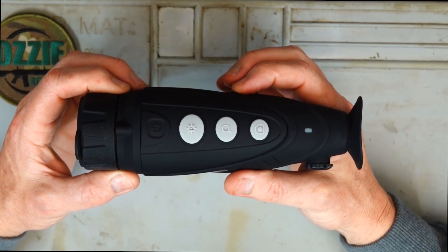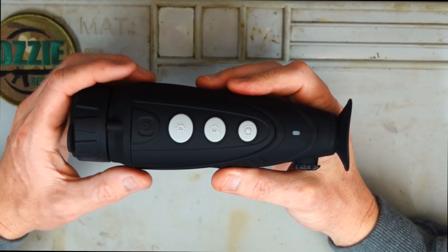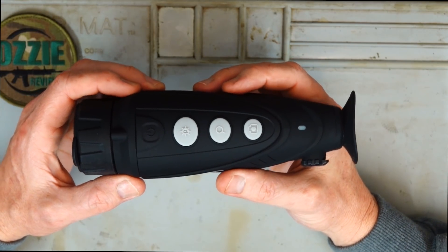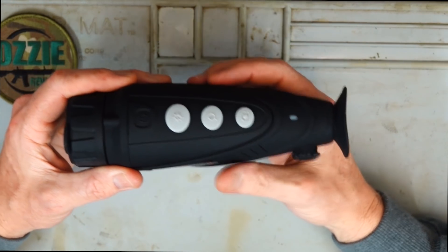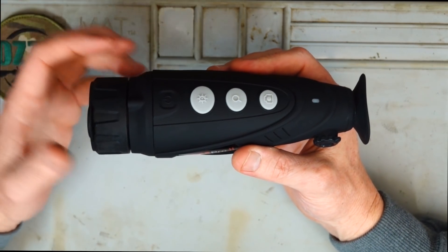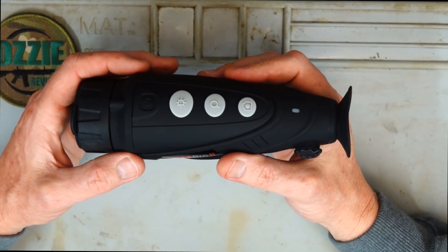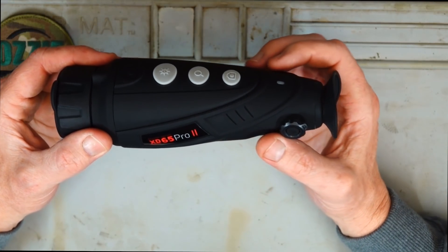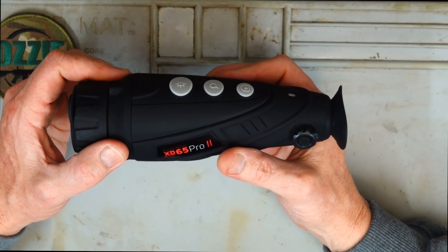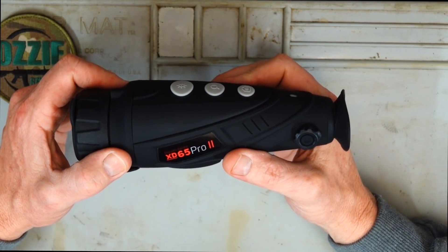It's got a 640 micro-bolometer sensor resolution. This is the top-of-the-range one from Nighttech. Think of 320 DPI as opposed to 640 DPI — obviously 640 is going to be a lot better clarity, and it's the same with the sensor resolution. 640 is really where I personally would like to enter the market with thermals. I've had a look at a few of the 320s and I just want something that's just that little bit better.